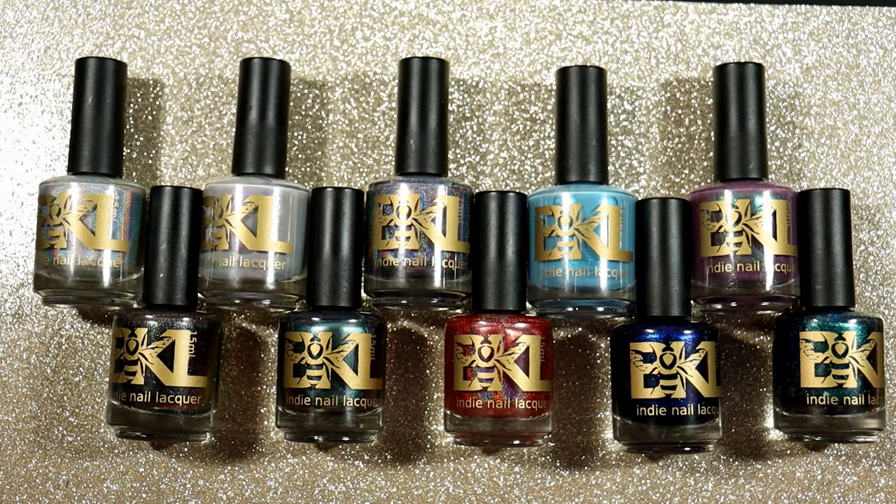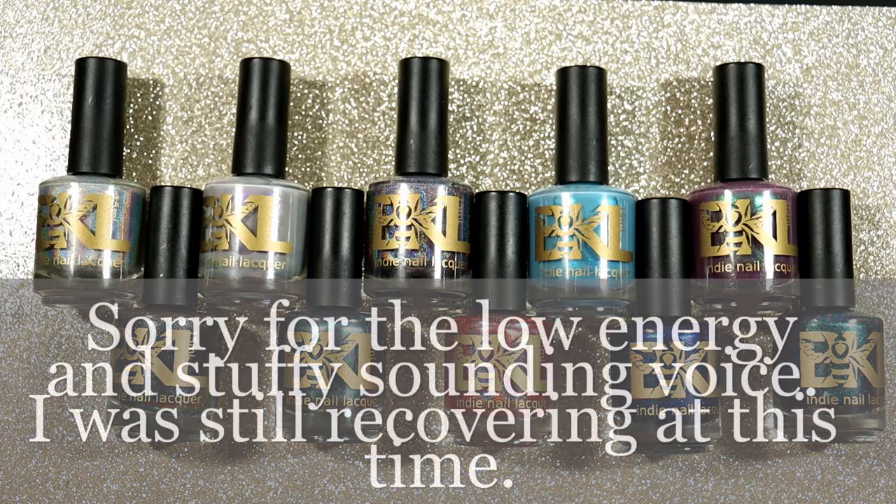Hi everyone, it's Karolina from Gotta Love Polish. Welcome back to my channel, and welcome if you're new. In today's video, I'm going to share with you my Bees Knees Lacquer for the month of January. This month's theme is one of Sarah's favorite movies and TV shows, and this is called the What We Do in the Shadows Collection.